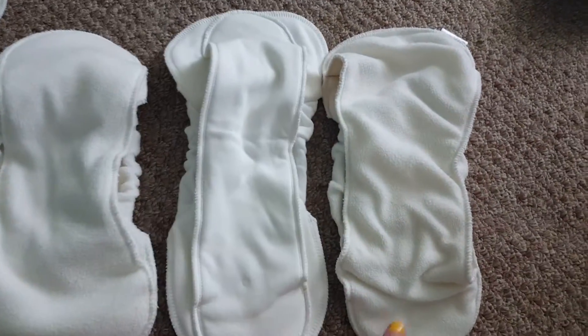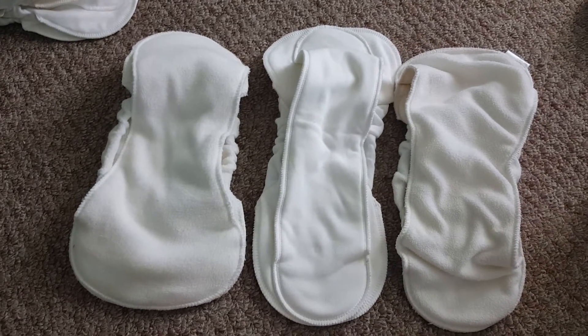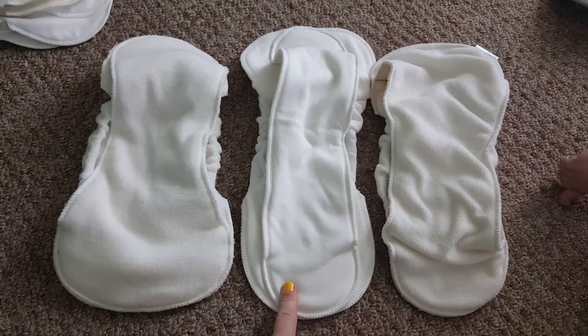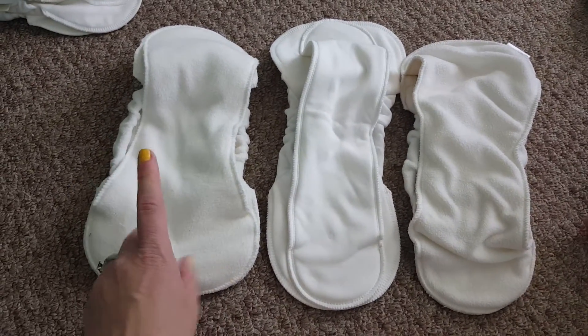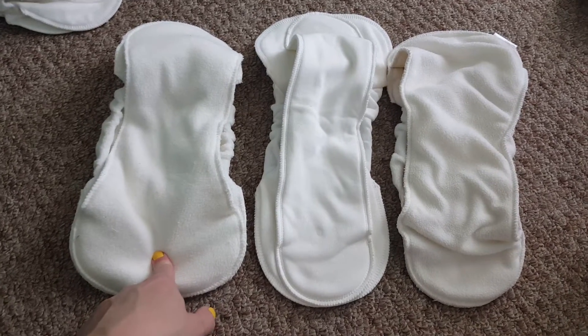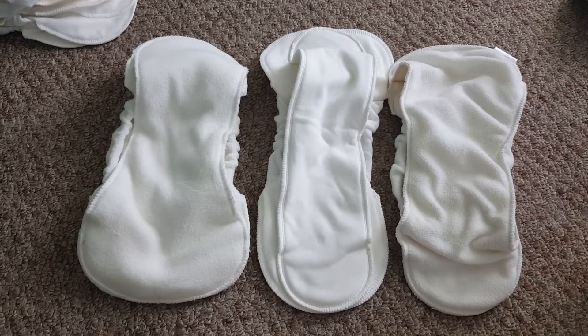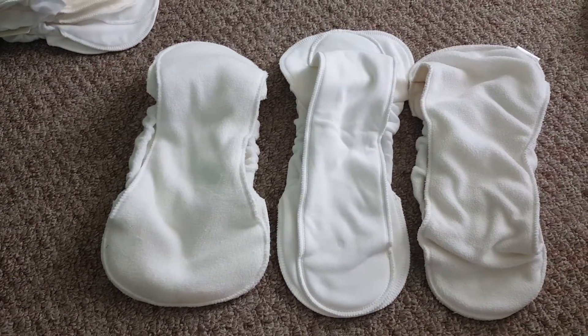I like them all for different reasons. You should probably get one of each to experiment and see which one you like. I tend to go for the organic cotton first, then the Stay Dry, then the no-prep — but the no-prep I think more so at night. I haven't been using them very long to really tell you a hundred percent how I feel about them.